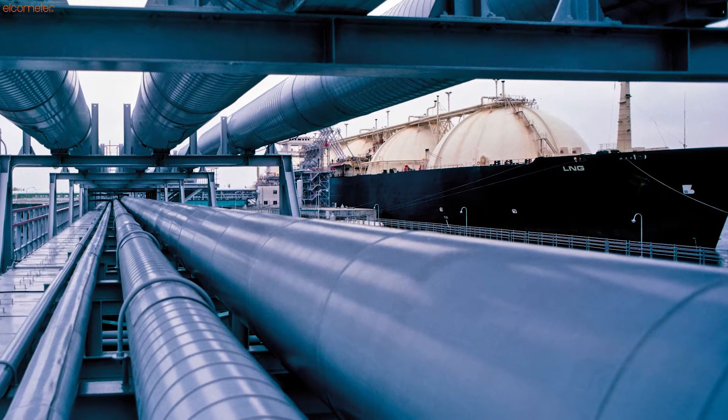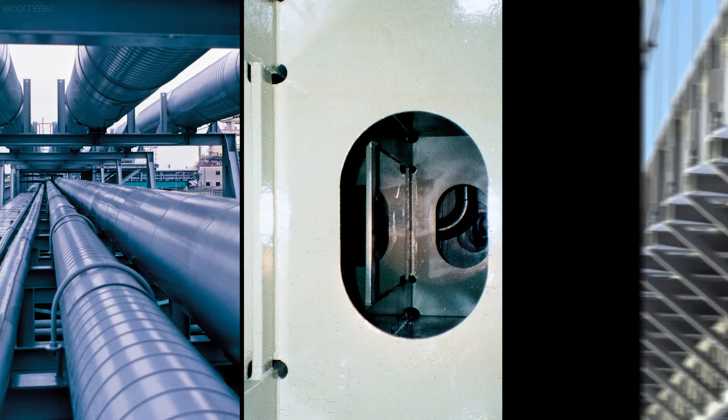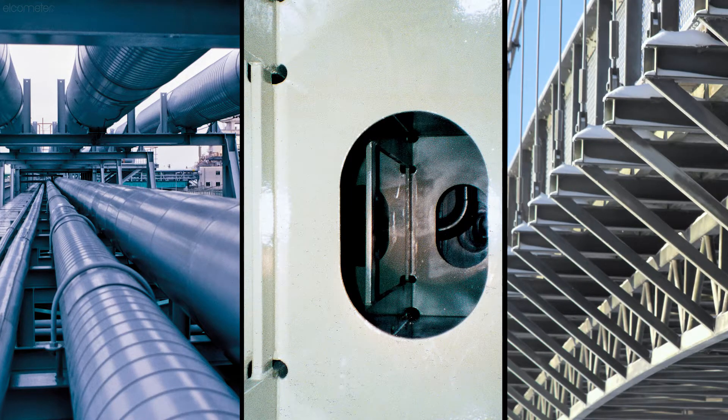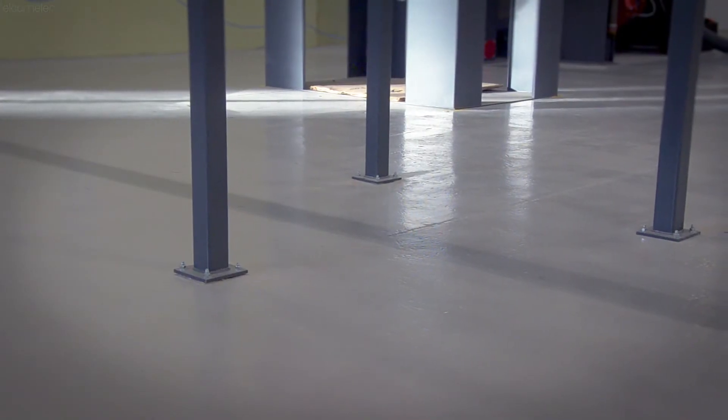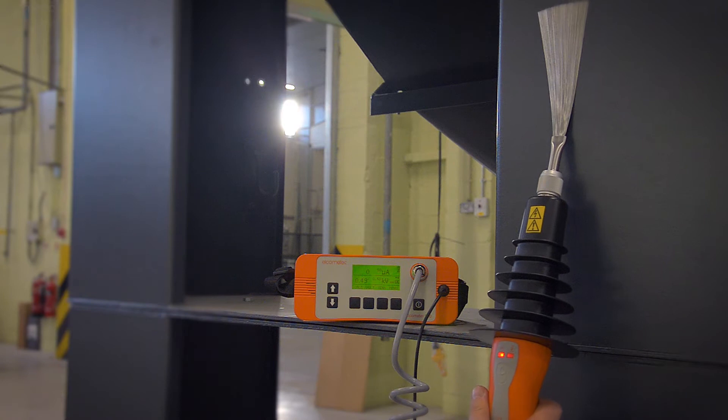When it comes to testing the porosity of protective coatings on pipelines, ballast tanks or bridges, or testing for flaws in coatings on concrete, typically the high voltage or holiday detection method is used.